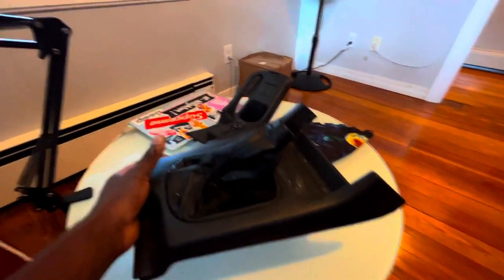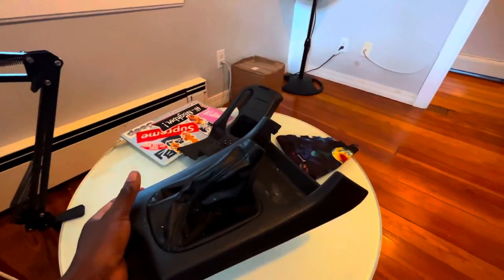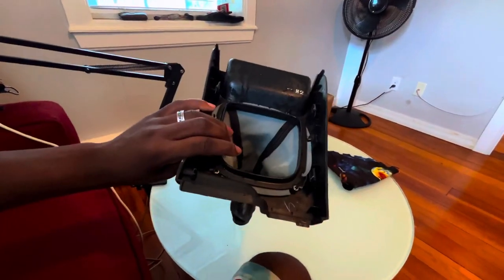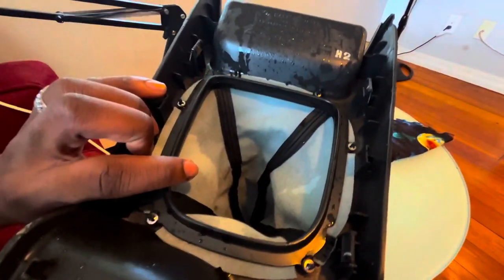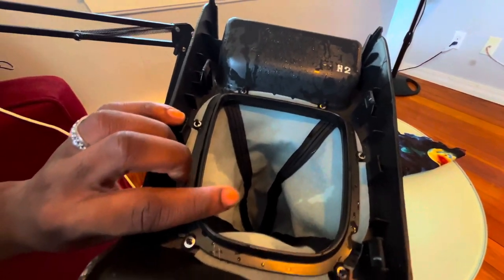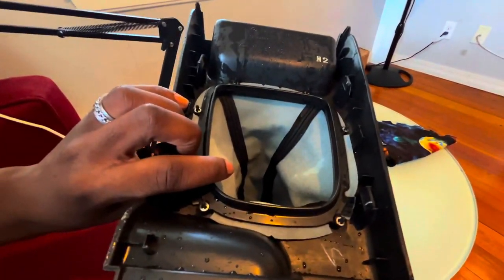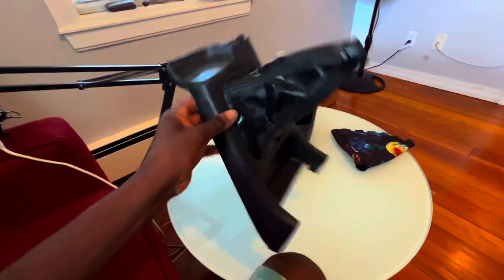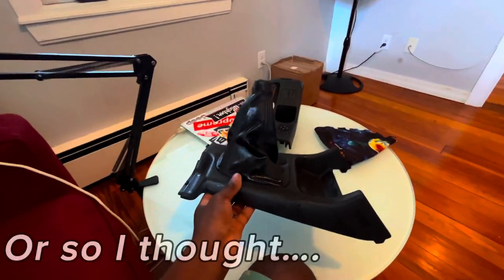First thing I'm going to do is clean this and also that other piece because they're both super disgusting. Just like that — nice and clean. You're going to want to flip it upside down now, and you're going to see that plastic ring with those little metal clips around it. You're going to want to take that off, and then we're going to pull the shift boot off and put the new one on. Then just put the whole thing back together — it's really, really that simple.